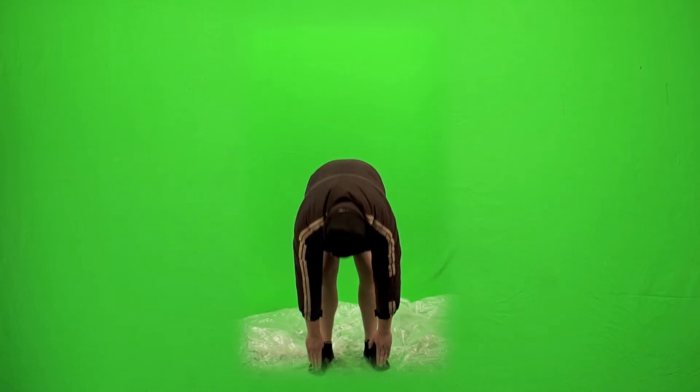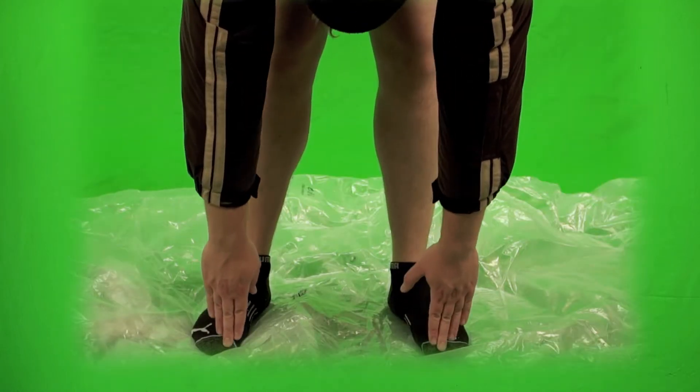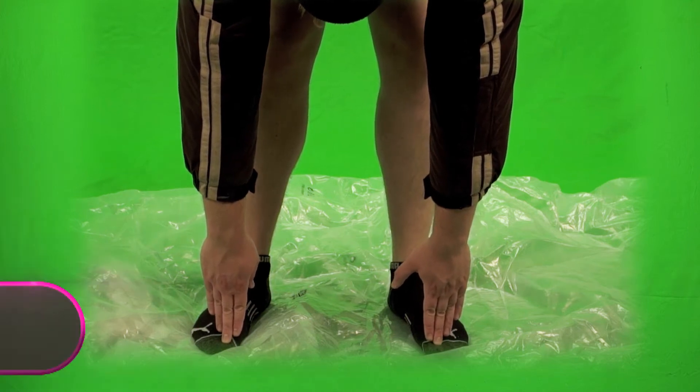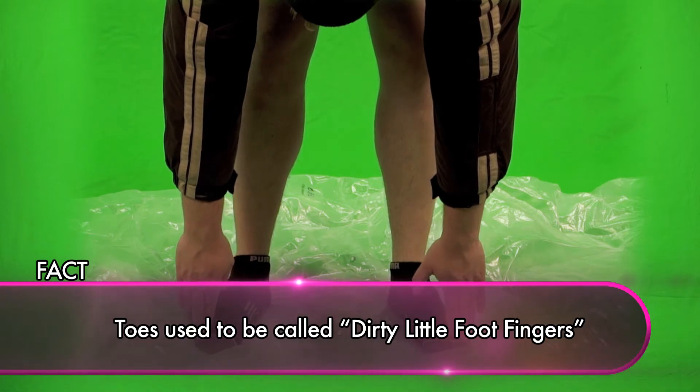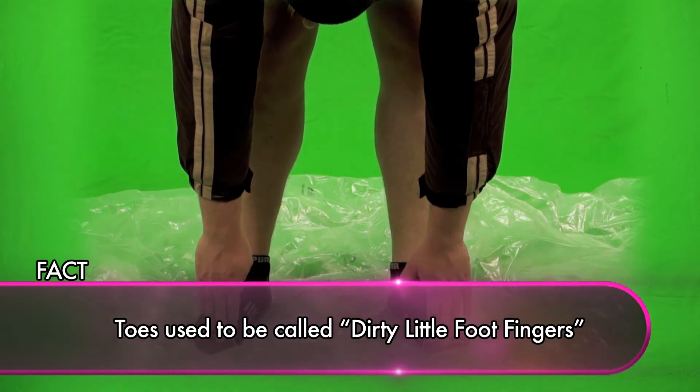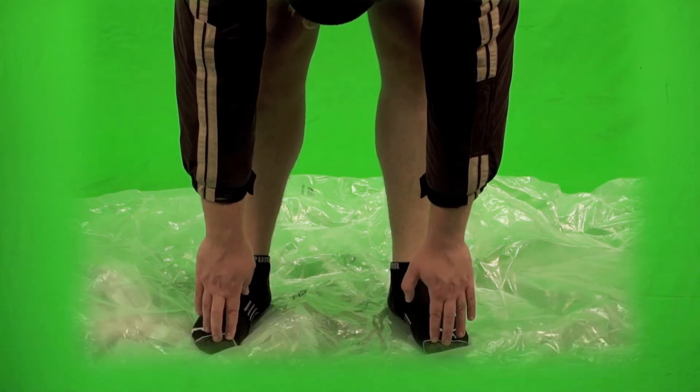What are you doing bouncing around? Can you just even it off so you're just on your toes? There you go. It's important to touch your toes because that makes your arms extend the length of your legs, and then that prepares you to put on pants, which would be the length of your legs.